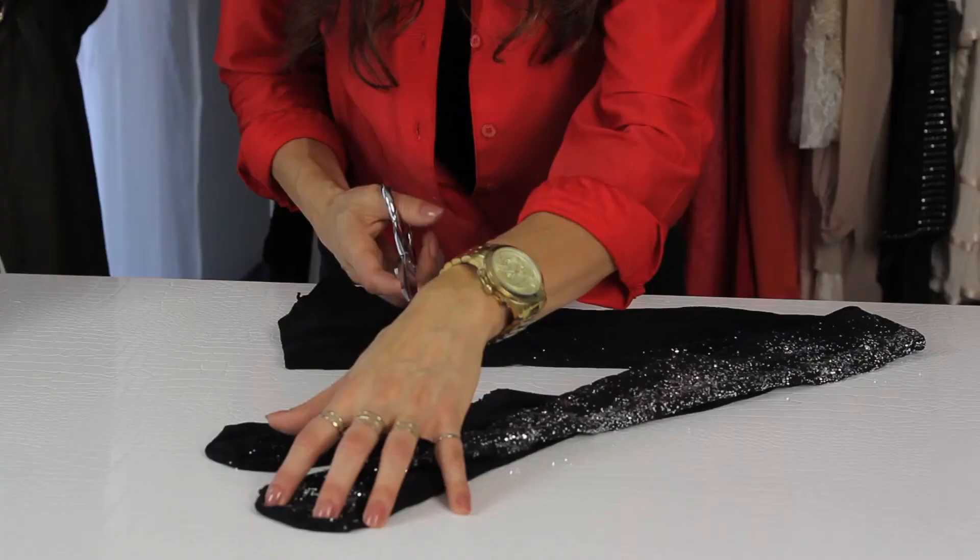Rule number one when you're cutting the feet off tights: you don't want to cut the entire foot off the tight. The reason why — the minute you cut the toe seam, it's going to spring up and it's probably going to end up being too short if you cut the whole foot off.